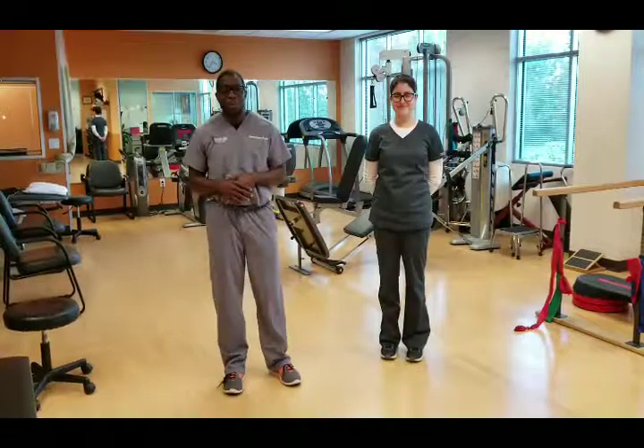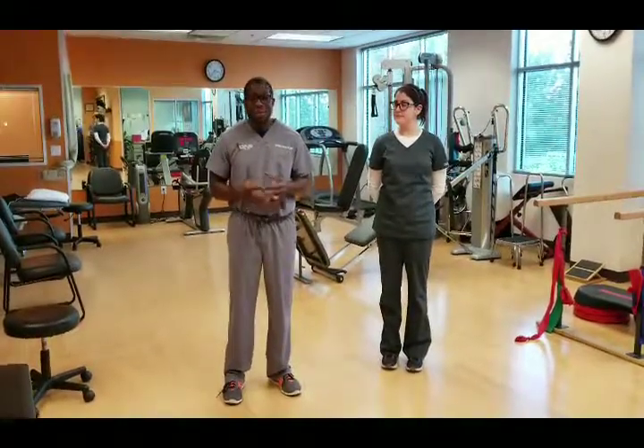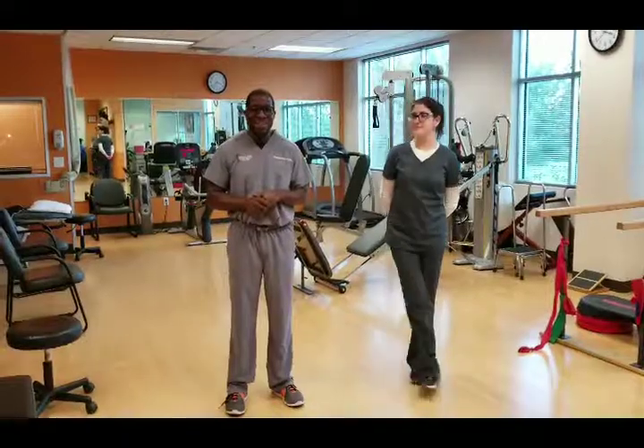If you have any other questions about rotator cuff injuries or any other physical therapy related issues, give us a call at 281-240-3140, or look us up online at sterlingtherapy.com. Thank you.